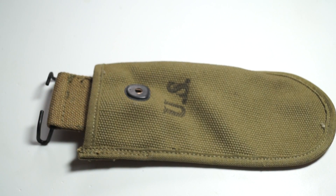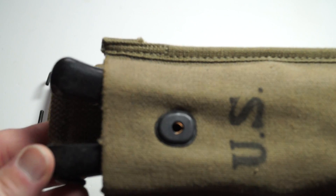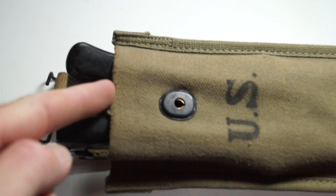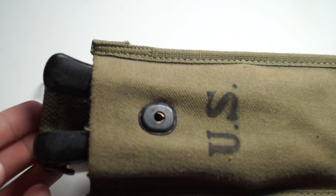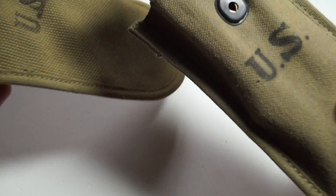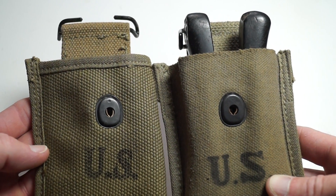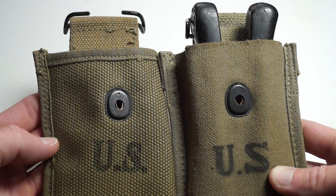I'm going to show you the other one I've got where it's just the raw edge and doesn't have that finish on it. Two different variants of the same pouch.